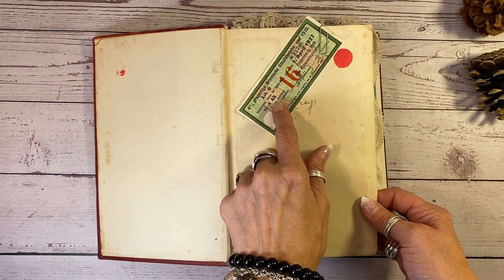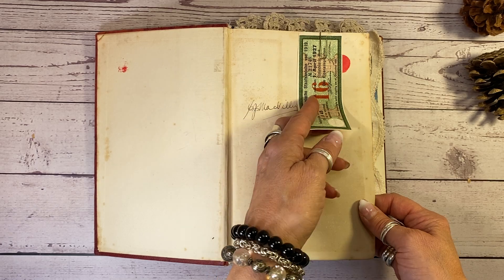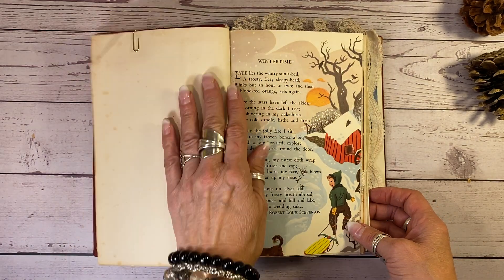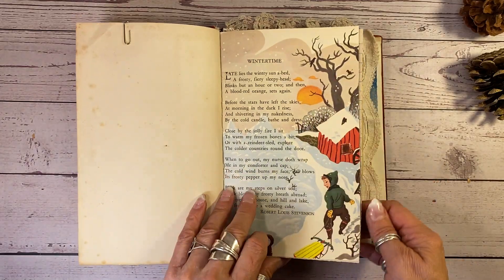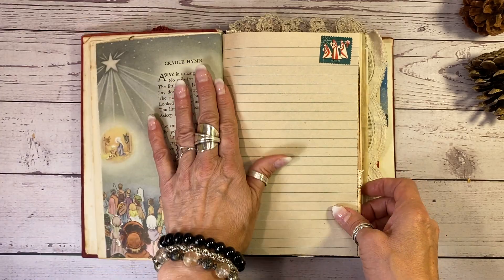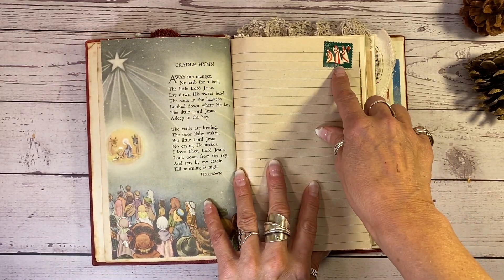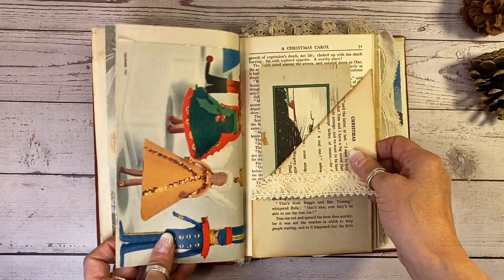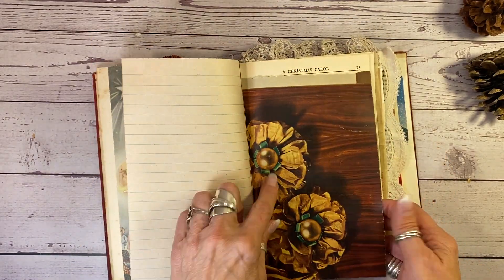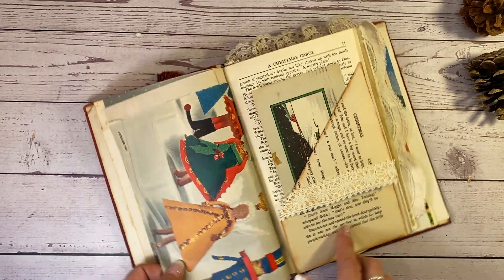I've got this 100-year-old banknote here because it is green and red, and I left the original first page here with the inscription on it. This is a vintage Christmas or winter theme. And then Christmas over here — a little hymn, the cradle hymn. This is a 1970s Christmas seal.